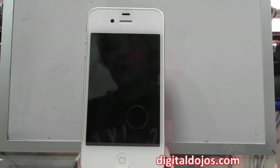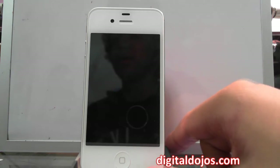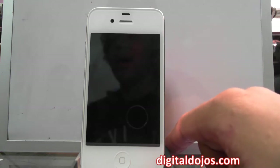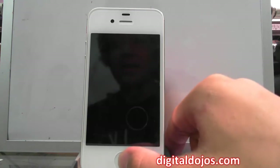Along with that you have the 8 megapixel camera with 1080p recording, which is really nice — I'm going to do a whole separate video for that with still shots and everything. Overall with iOS 5, it's just a whole new experience with the iPhone 4s.